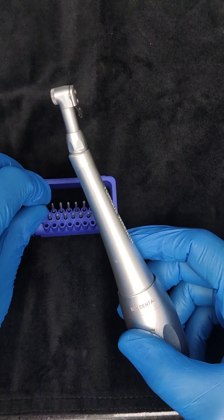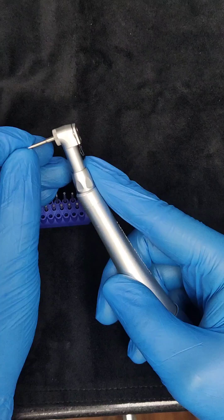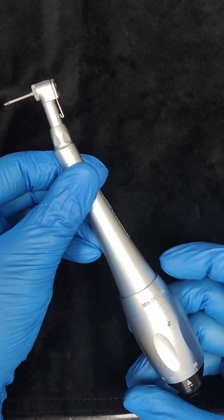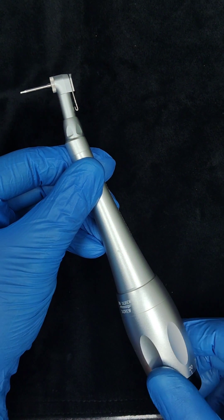If you want more details about this device, all you need to do is write 'torque' — T-O-R-Q-U-E — in the comment section, and we will let you know the cost of the device and where to procure it from.